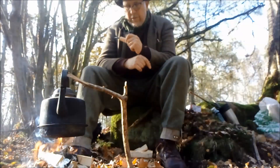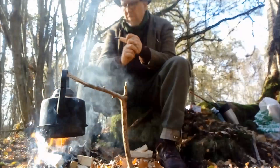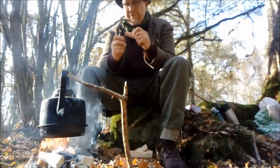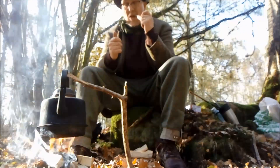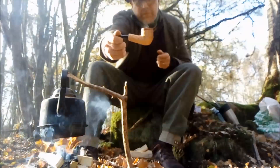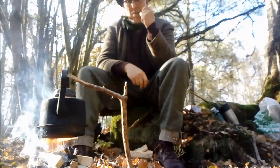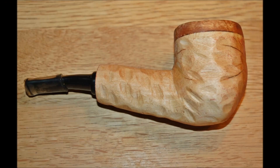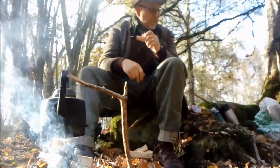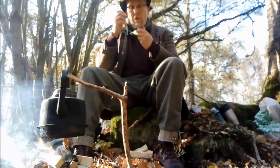I've got two and a half pipes to show you today and I'll start with the half pipe. That's the one I'm smoking, and you can't see much of it from there I think, but I'll add some photos so you can get a better look at it. That's why I'm calling it a half a pipe.